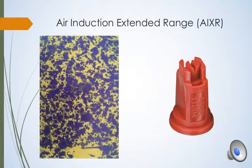The next nozzle is an air induction extended range nozzle. This nozzle actually combines the XR nozzle and an air induction nozzle. It provides larger droplet sizes but still an adequate amount of coverage while reducing the drift potential.